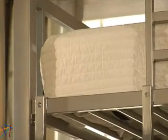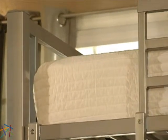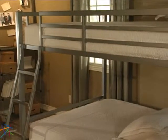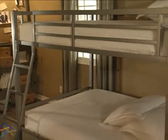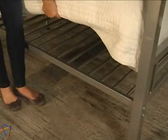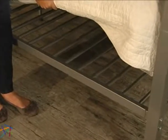To reach the top bunk, an attached ladder is included, which is engineered from the same metal as the frame for superior support. Both beds are made to accommodate full sized mattresses. Please note that the mattresses are not included. However, due to the slatted design on the bottom of the bunks, box springs are not required.